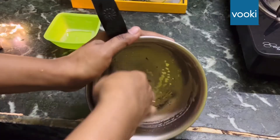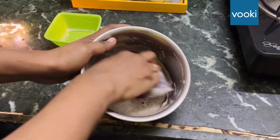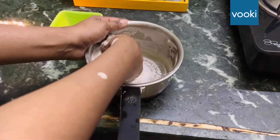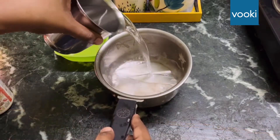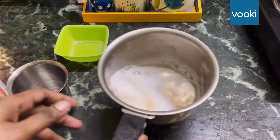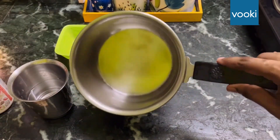As you can see, I haven't even soaked this — I just directly scrubbed this vessel and it's already clean. Let me just rinse it off with water and show you. See the result yourself — it's all clean now.